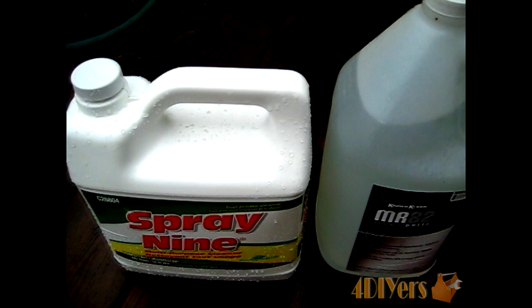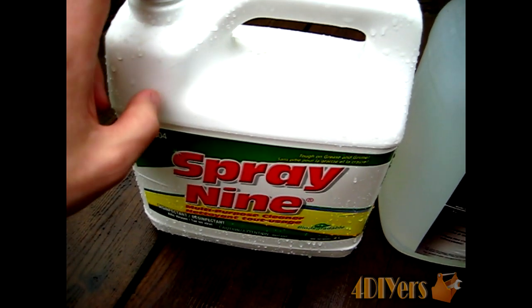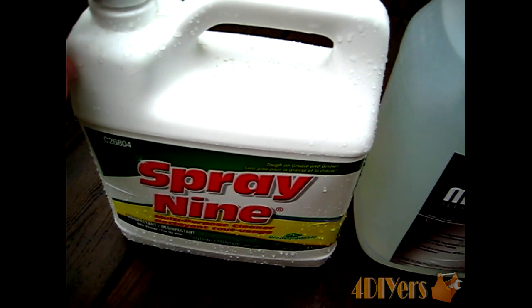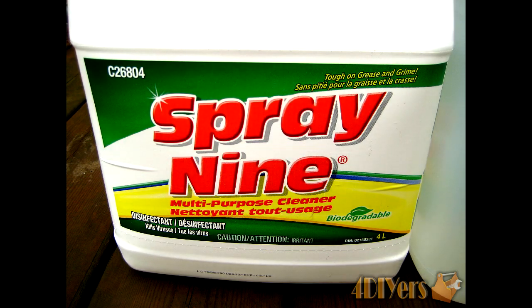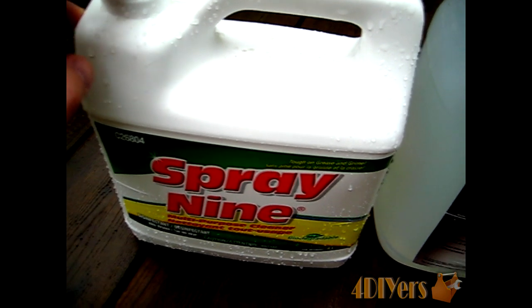The two cleaners I'll be using in this video are Spray 9, which is basically just a multi-purpose cleaner. You can purchase this at your local grocery store, hardware store, or possibly an auto parts dealer. This usually works on most applications if your rims are dirty — it's for dirt that isn't so hard to clean off. I find it works great.